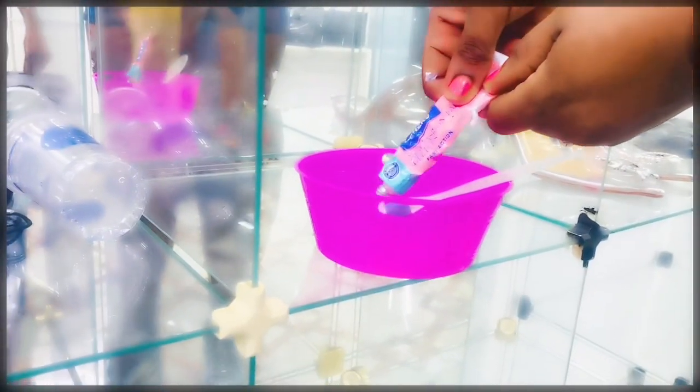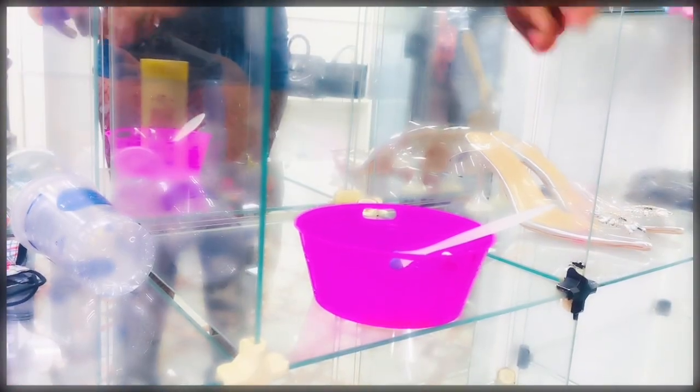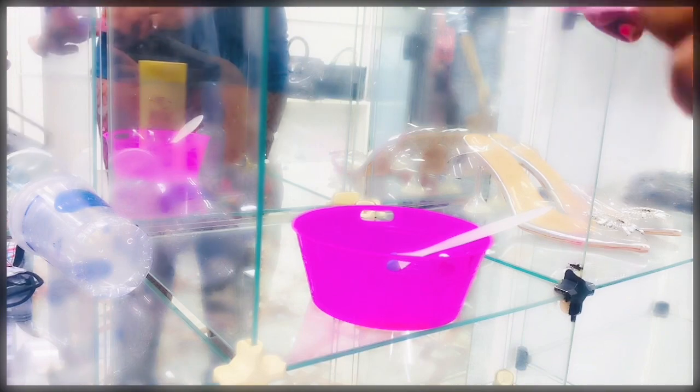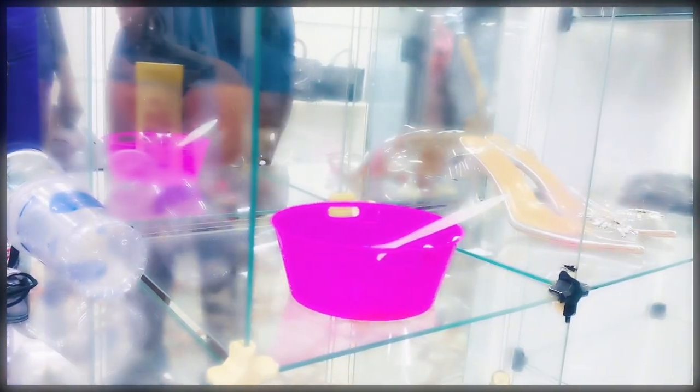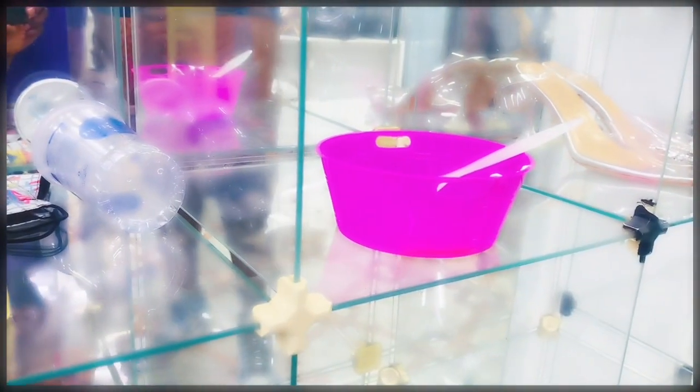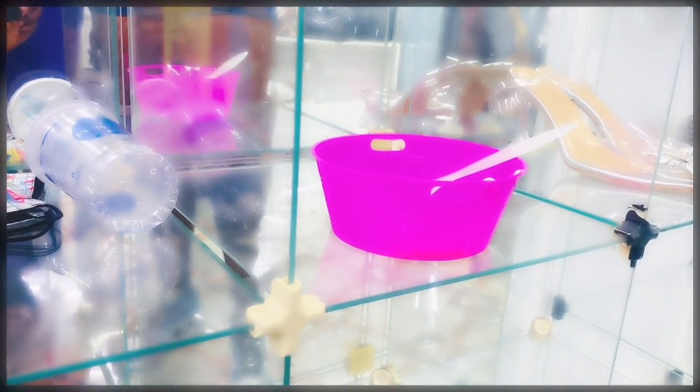Thirdly, I added the Fashion Fair gel — the Fashion Fair gel is a very strong dark knuckles corrector. And then I also added the Clean Clear lotion, which is a very strong, powerful whitening lotion that you can use for skin whitening. Within one week your skin is already white. I added that as well.